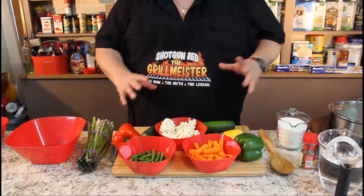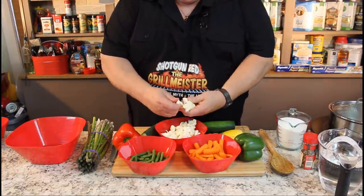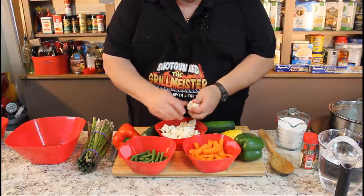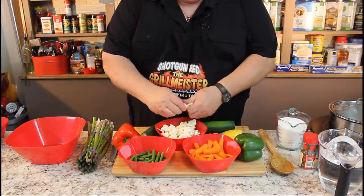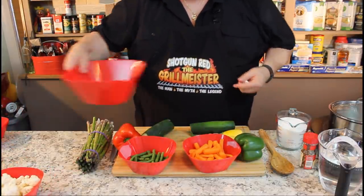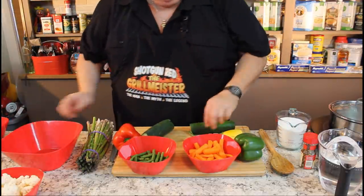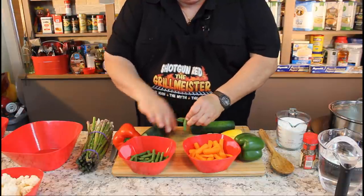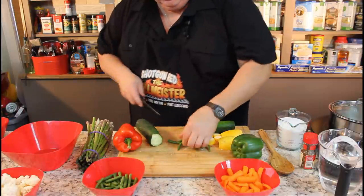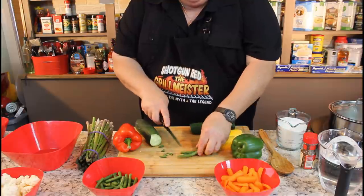Let's get started. We've got all our veggies here. I took the big main stock off this cauliflower and I've been breaking off these nice little chunks. I'm going to put just a little bit of each in here and kind of get a blend. Then I took these beans and cut the little ends off them — just nipped the ends off to get rid of the rough stuff.